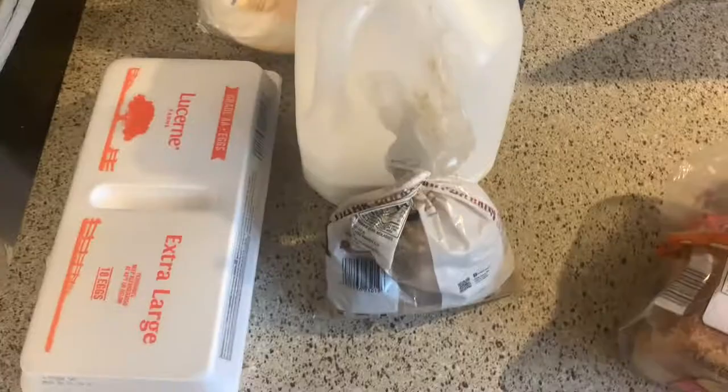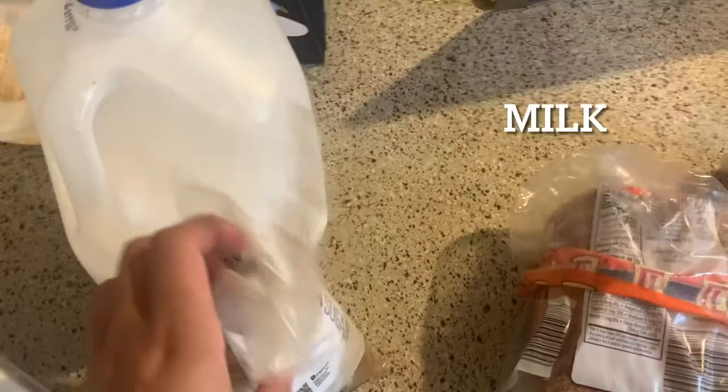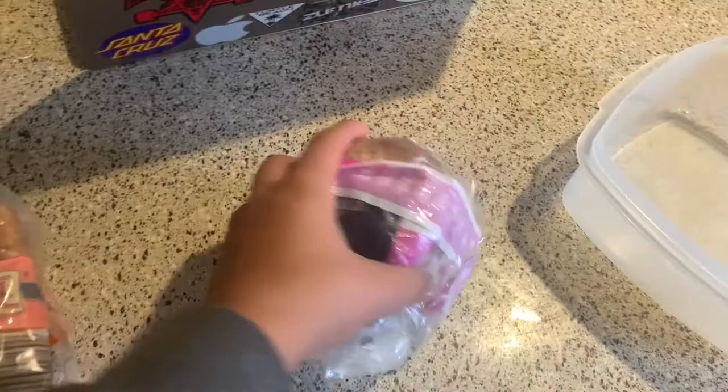Alright, the ingredients y'all need are: eggs, milk, two different breads — this is just regular bread. You got some butter, you want a bowl, you want a plate.